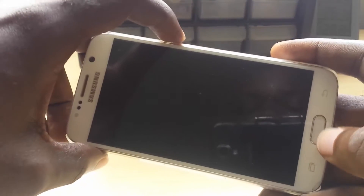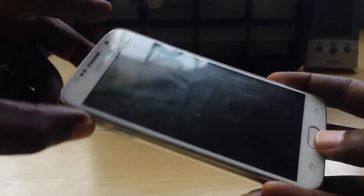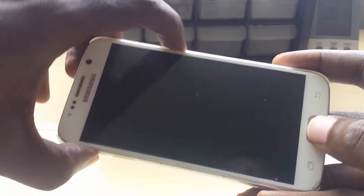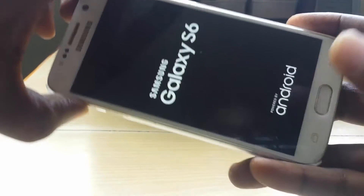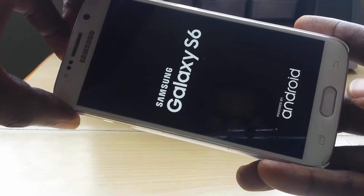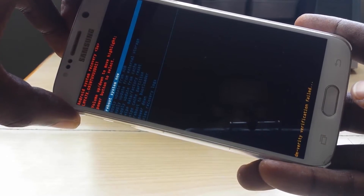So back up your data before attempting this. You're going to hold Volume Up, Power, and the Home button all at once, and just wait until you see the Samsung logo. Once you see the Samsung logo, let go of all the buttons.